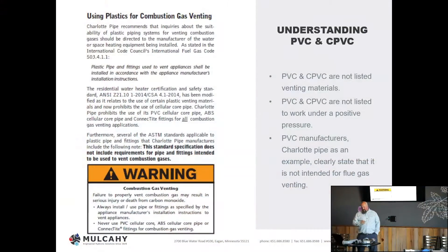I'm going to touch on the use of plastic for venting, even though the vast majority of the manufacturers we represent allow PVC and CPVC. This is actually an extrapolation from Charlotte Pipe, probably the national leader in PVC and CPVC manufacturing. It states that plastic pipe and fittings used to vent appliances shall be installed in accordance with the appliance manufacturer's instructions. They put down here in bold writing that the standard specification does not include requirements for pipe and fittings intended to be used to vent combustion gases.